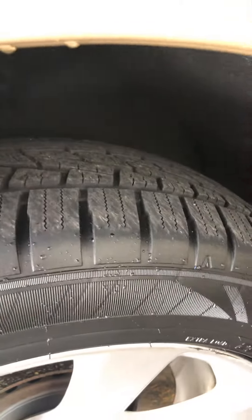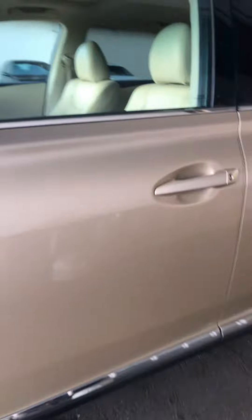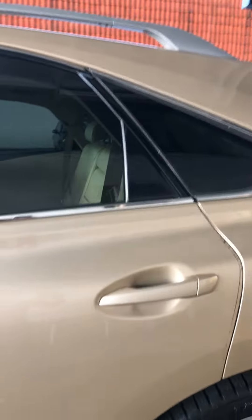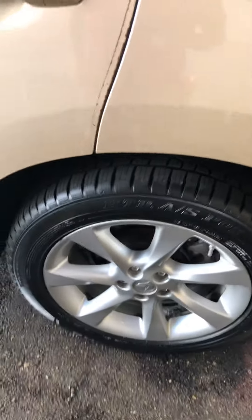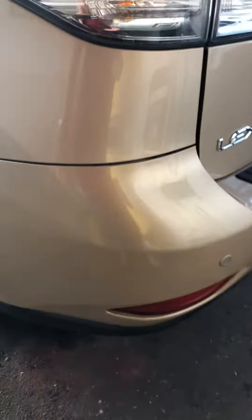The front wheel has no curb rash, just a little bit from when they changed the tires, but as you can see there are brand new tires. The side view mirror looks perfect. The driver door has no major scratches, dents, or dings. The rear door on the driver side again has no major scratches, dents, or dings — just a tiny little feather scratch that will probably come out. The rear wheel has no curb rash, with a matching set of tires.